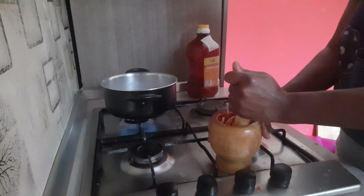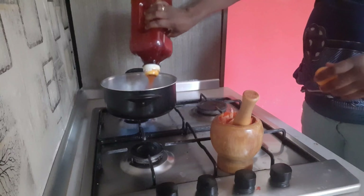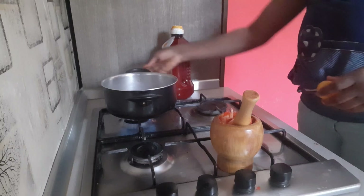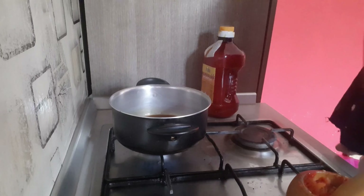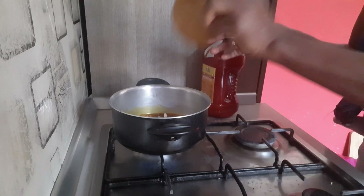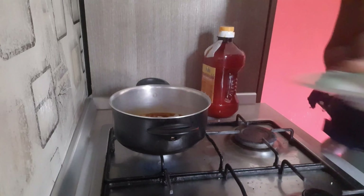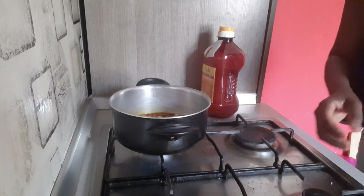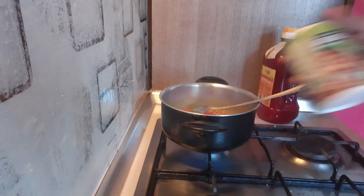My pot is on the fire. After heating the pot I put my palm oil inside — the quantity depends on how much yam you have. I added my palm oil to the hot pot. Don't bleach the oil — just allow it to heat for about a minute or two, then add your scotch bonnet and onions to the palm oil and allow it to fry for about four to five minutes. You can see my onions, pepper, and palm oil frying on the fire.